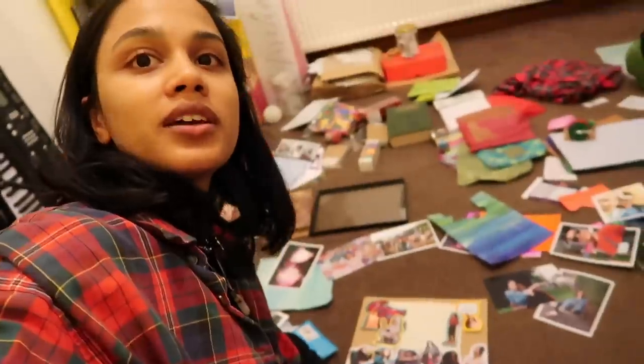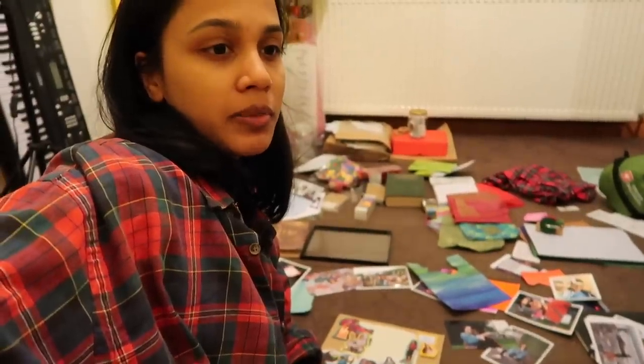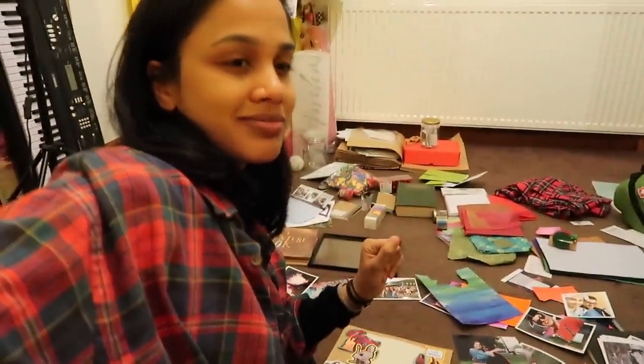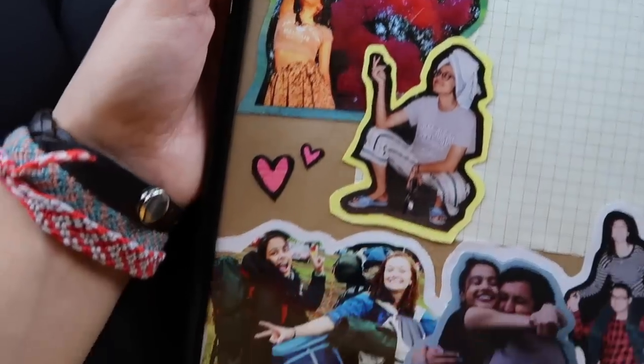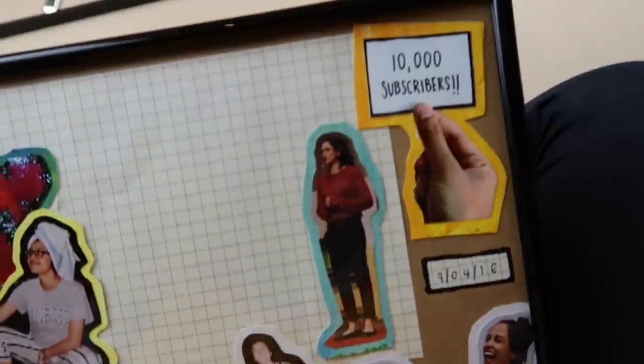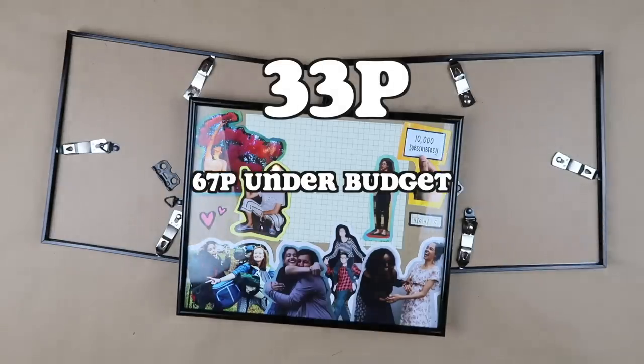If you want to know how DIY gifting is going, look at the state of my room right now. I'm going to go to sleep now because I'm shattered. But the thought of me waking up to all of this — it's just great. Really happy with how the collage came out. It's the cheapest gift I made, but it's also one of my favourites. I only spent 33p, which meant I was 67p under budget.